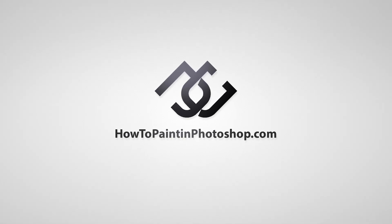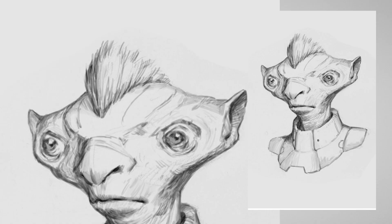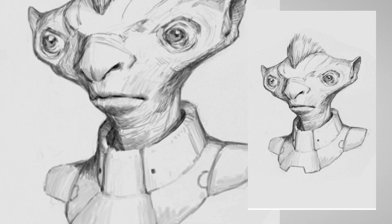What is up guys, welcome back to my channel. My name is Jesus Conde and today we're going to start painting this character. So let's get started.